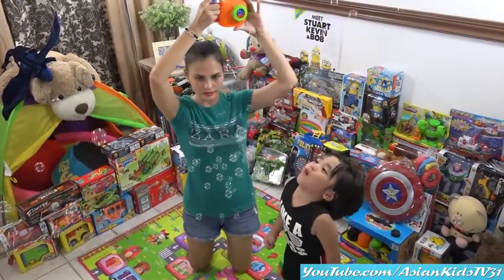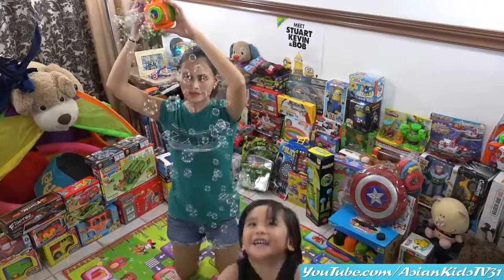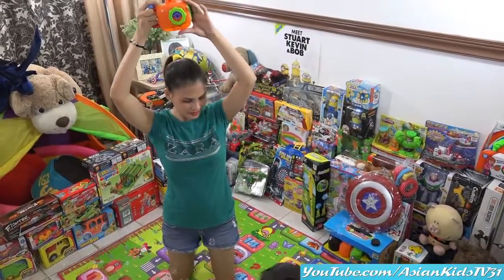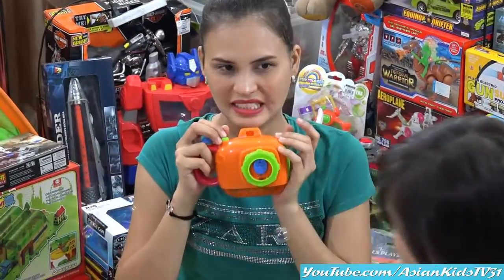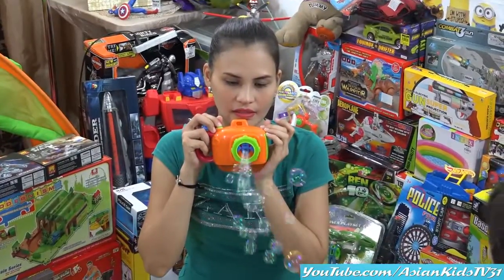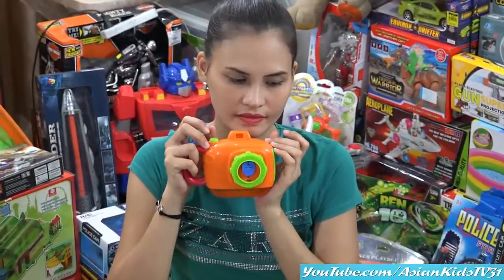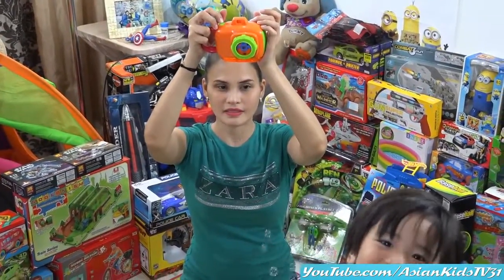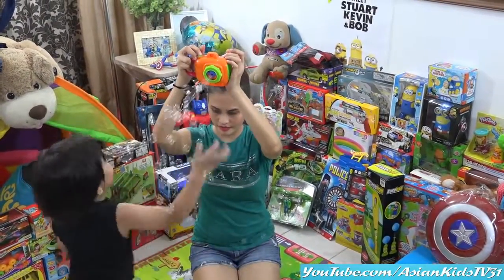Wow! Pop the bubbles, Garrett! Wow! More! Woohoo! Whenever you press the shutter, the bubbles come out from the hole instead of a flash. It's a cool bubble maker! It's delicious! No — that's not for eating! That's for popping and playing!